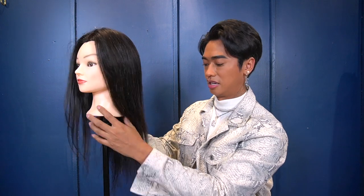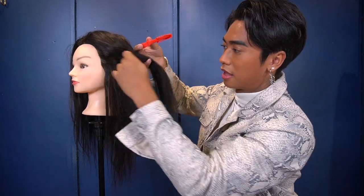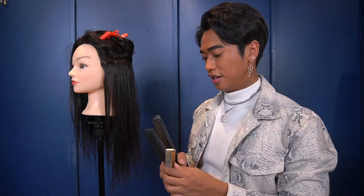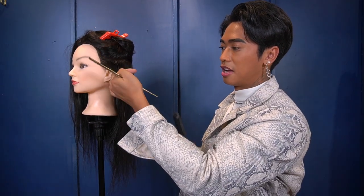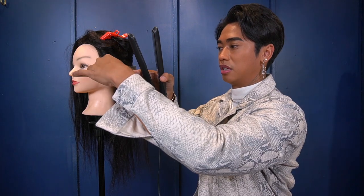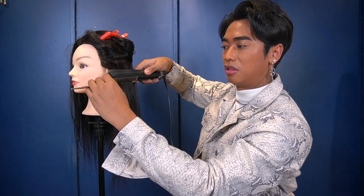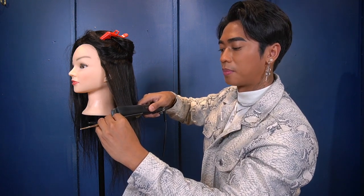First off, I'll show you how to straighten hair. Her hair right now is air dried and a bit wavy. I'll take a section to show you. So basically what you need is your flat iron and a comb. You take a section of hair, place your comb there, put your flat iron on top of the comb, and then slowly go down. The goal is to have just one stroke.